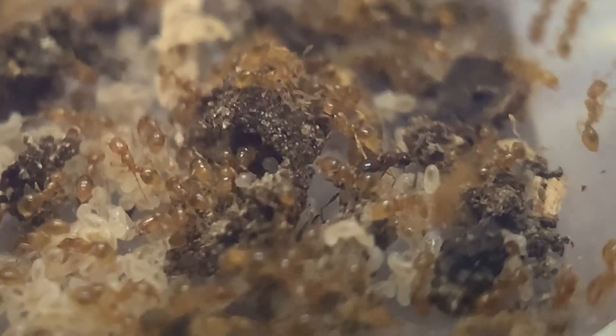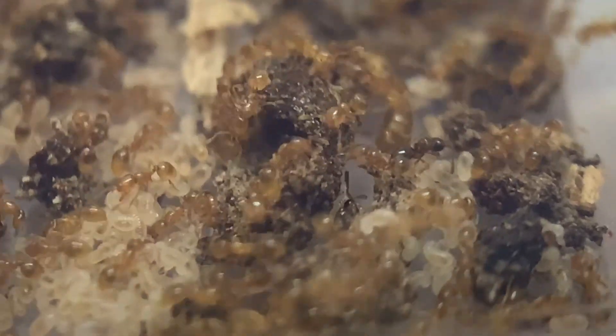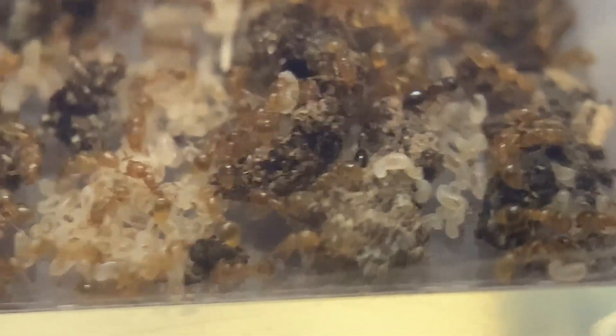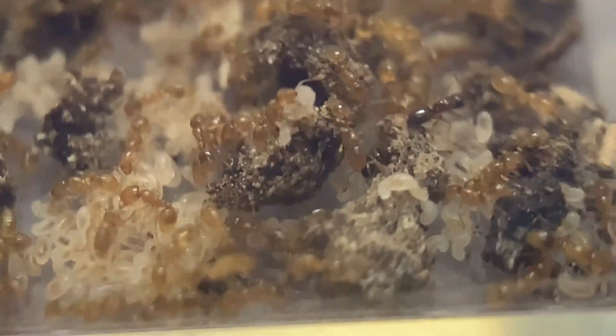Let me find one of the wasps. There it is — you guys see it? There's two right there. These wasps actually eat the eggs if I'm not mistaken. I'm going to have to take them out, because when I excavated the colony they had them in it. I'm going to release them — I'm not going to kill them.